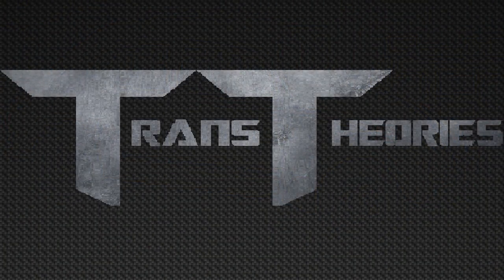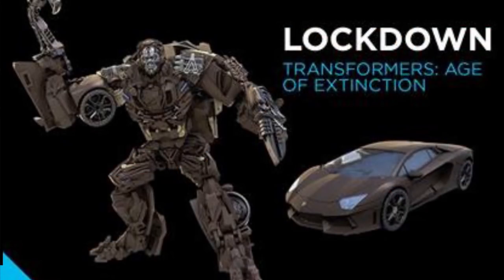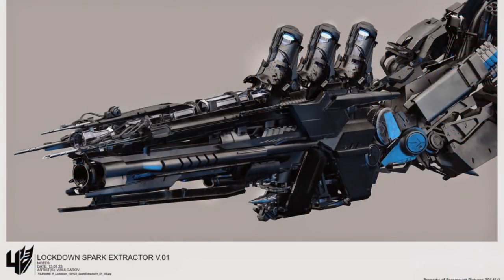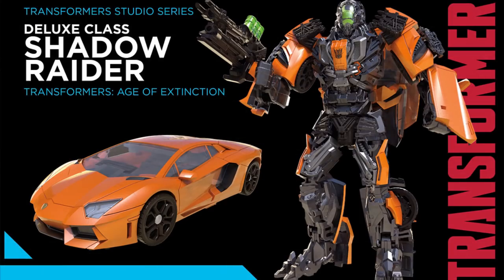The next Studio Series figure is Shadow Raider, who's a repaint of Lockdown. Shadow Raider looks amazing because of the mask and the new weapon, which actually looks like Lockdown's spark extractor. I honestly don't know why he got a Studio Series figure, but he looks amazing. The head sculpt is way better than the original Lockdown because of that mask, and I like that mask more than his original face. He's also an orange Lamborghini, which is a pretty popular color.